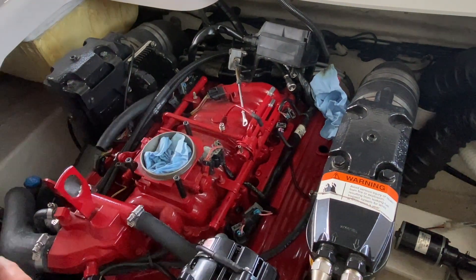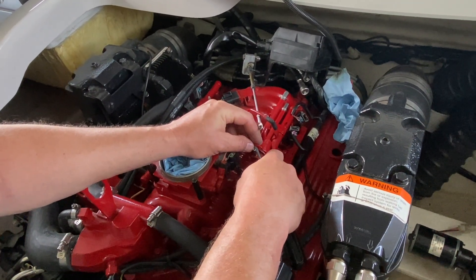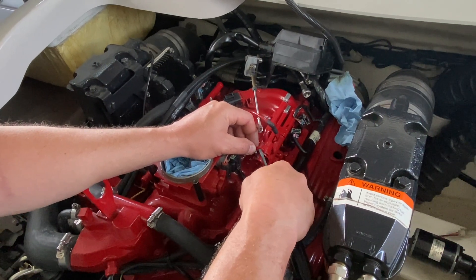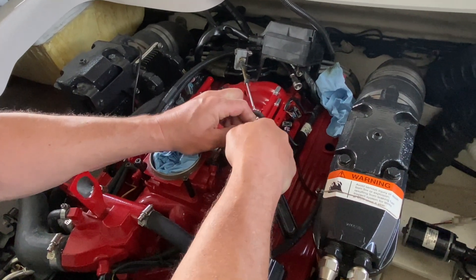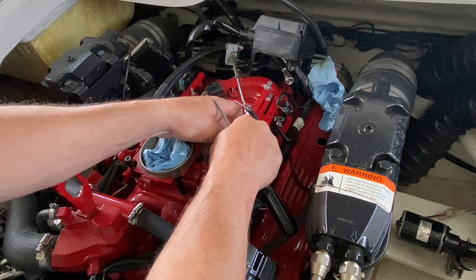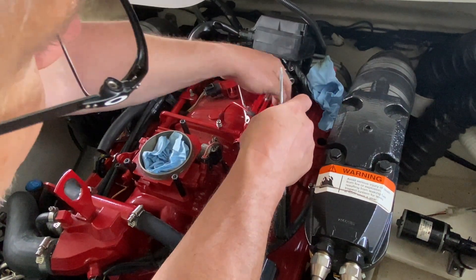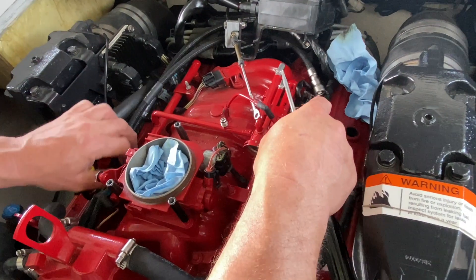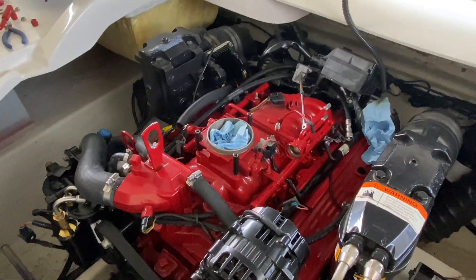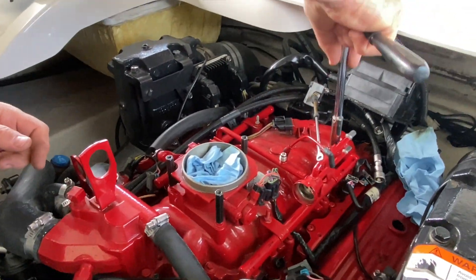This clip has a tendency to go flying when you remove it — some people tie a string on it, but if you lose it, it's about $16 to replace. Just get a good grip on it, lift it up, and remove the fuel pressure regulator using a 10 millimeter socket. Now we basically just have the fuel rail left, held on by four bolts — again, 10 millimeter. You'll need a deep well socket to get them.